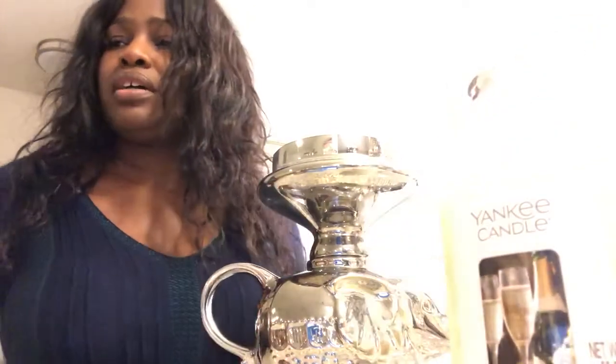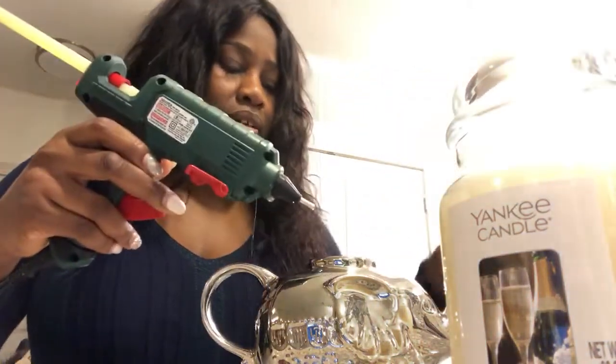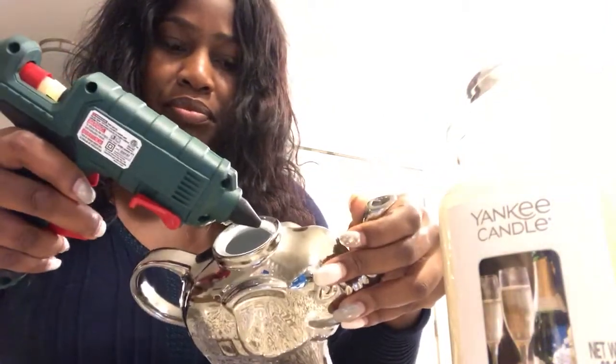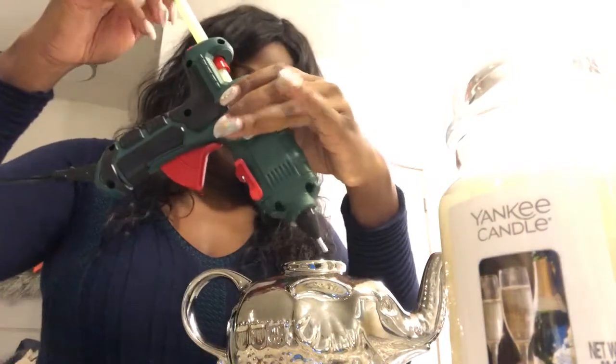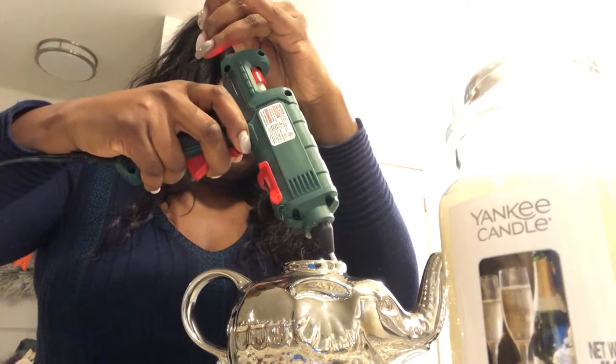It's a perfect fit. This base here fits perfectly on the top of the teapot. So what I'm going to do is get my glue gun, and I have it here nice and hot. I have an old stick in here that's almost done, so I just put a new stick in.